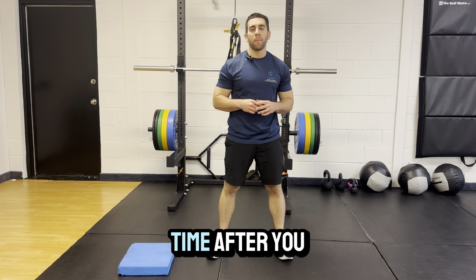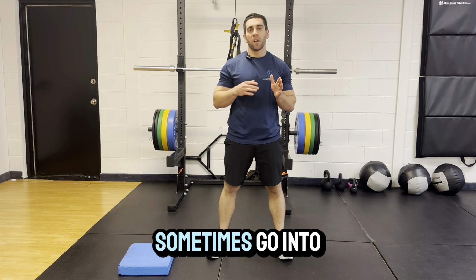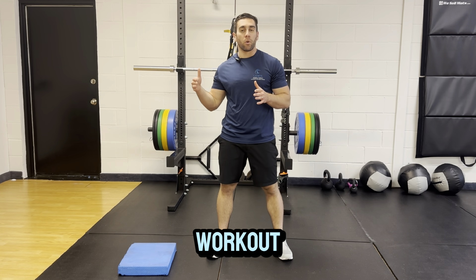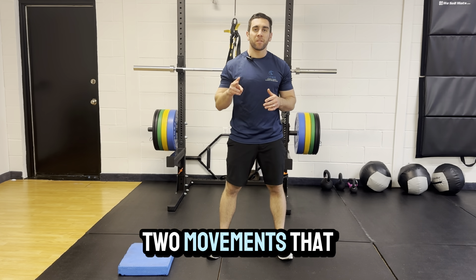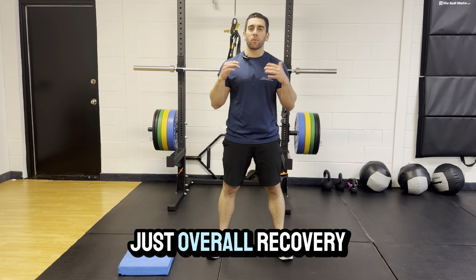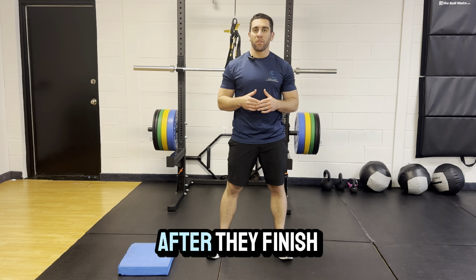Do you get tight in your lower back every time after you deadlift, and it can sometimes go into the next day — you're still feeling tight, or it even impedes you from doing your next workout? I'm going to go over two movements that I give patients to do after they deadlift to help with overall recovery and less tightness after they finish their workout.